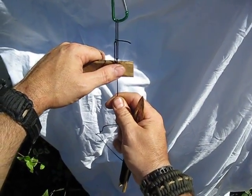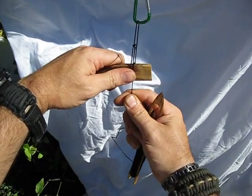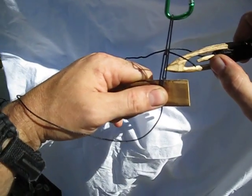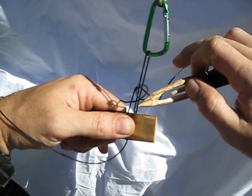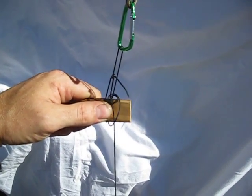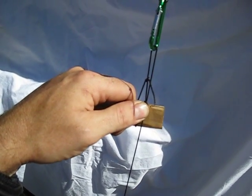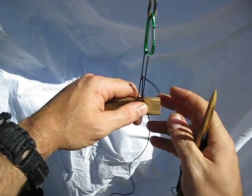Then we pull till this loop right here just touches the top of the mesh gauge. Now you can see we have three lines — one, two, three there. We take our needle, flip our cordage over our wrist, go behind two, go behind one, and just pull that tight. The whole time I'm holding my thumb right here tight so that doesn't slip out. As I pull this tight, I just let it pull under my thumb — I don't lift my thumb, I pull the knot under it.